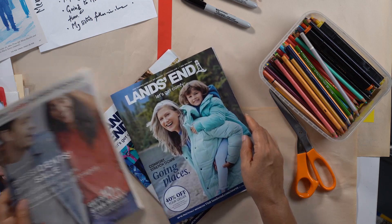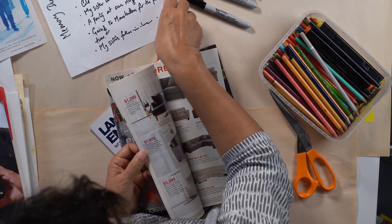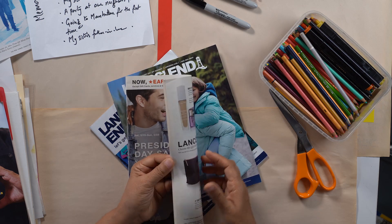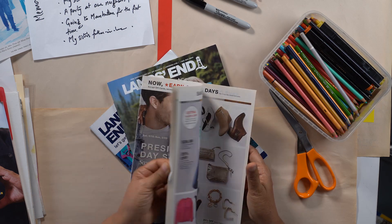So Land's End, Land's End... oh, Macy's. Maybe Macy's has a black coat. My sister wearing a black coat — remember, that is on my list of things I remember. Very quickly, not going to take up more time — because you can make collages for days.